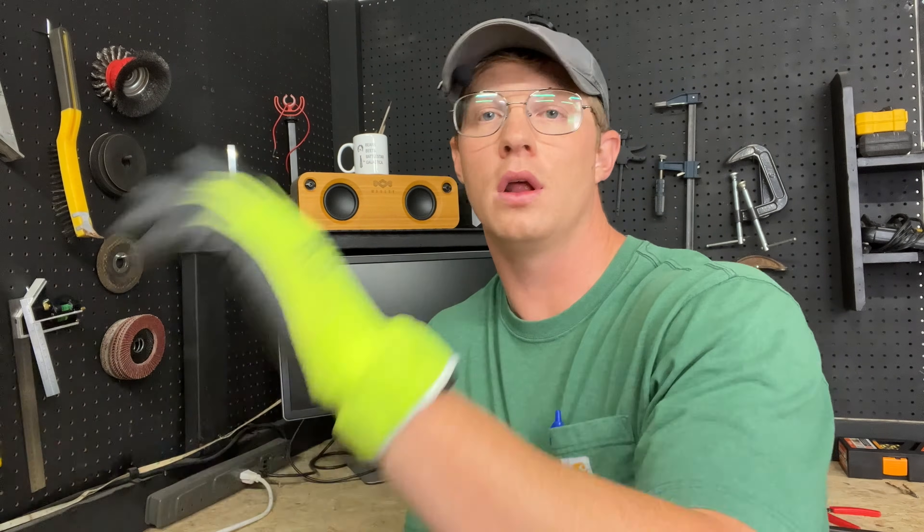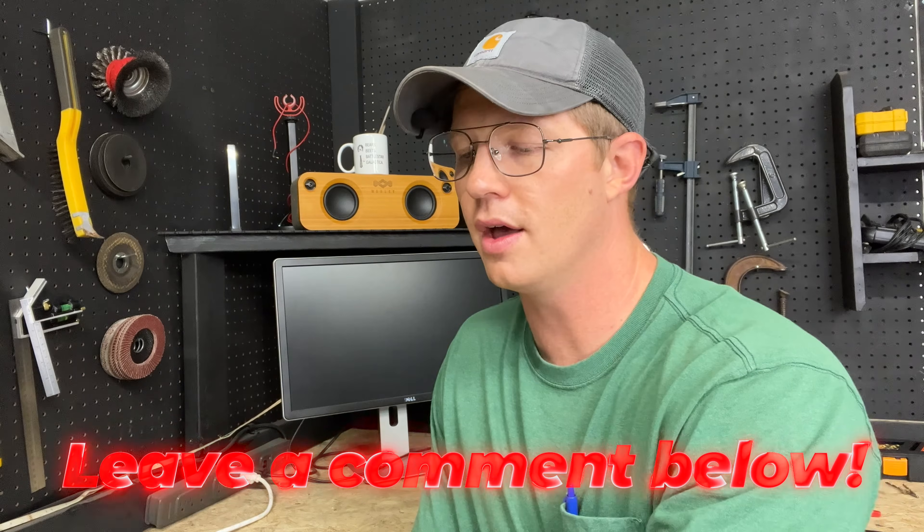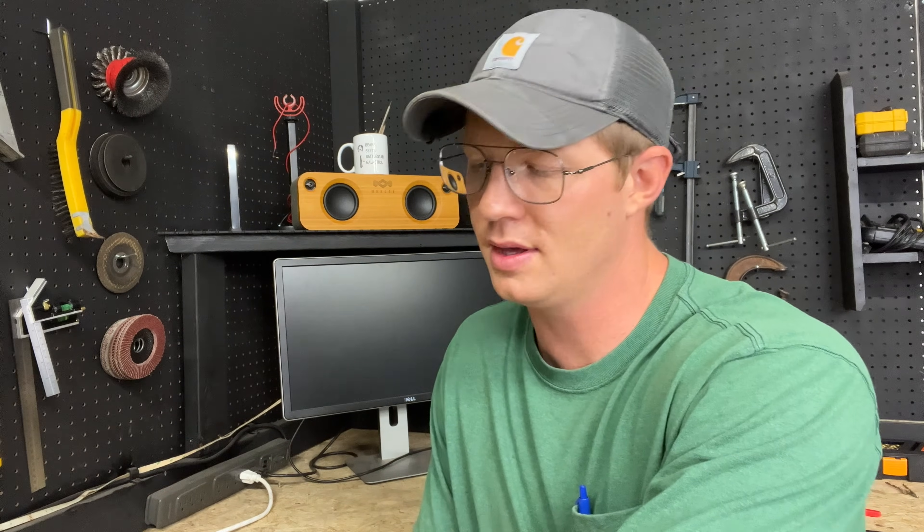If you have an aluminum part, don't do anything I just did. Go get some alum — it's at the grocery store — put it down in the hole and it will essentially dissolve the tap without affecting the aluminum. For this project, quarter-20 threads, the best way to get it out was to just cut it out. If this was helpful, go ahead and hit that like button — it helps push the video out to more people who may need to see it. Leave a comment if you have any suggestions or other possible solutions for a small shop to remove a tap. Thanks for watching, see you next time.